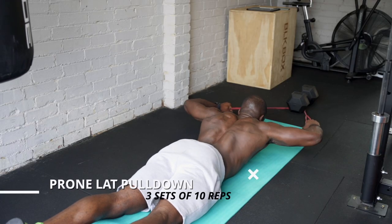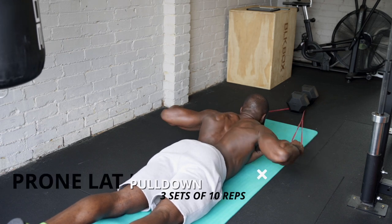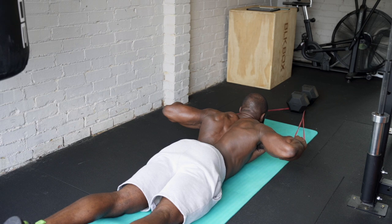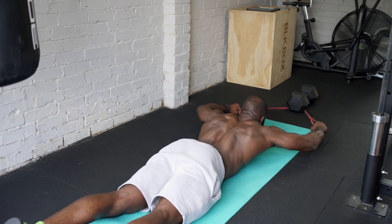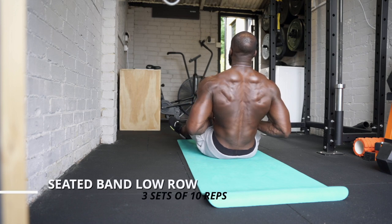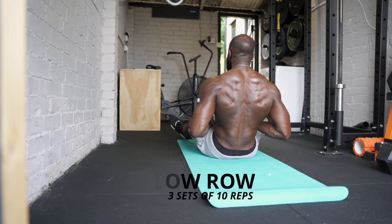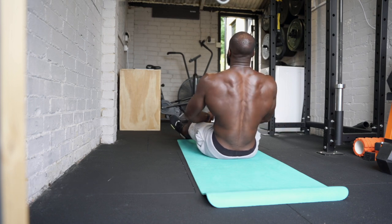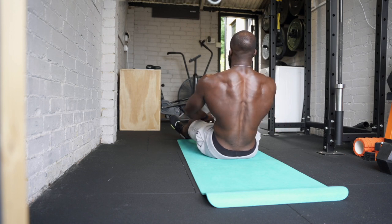The first exercise in this trio is a lat pulldown simulation — I wanted to avoid using a rack because not everyone has a pull-up bar at home or in their space at the gym. The second exercise in the trio: flip over into a seated position, like a seated row, going for that V-grip position, pulling it in nice and tight, getting a good squeeze and mind-muscle connection ready for the main exercises.